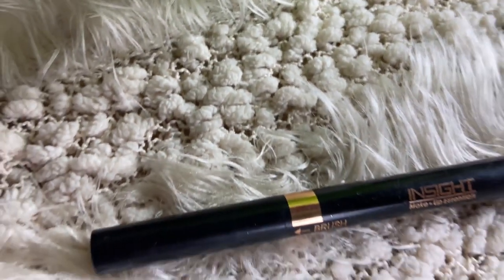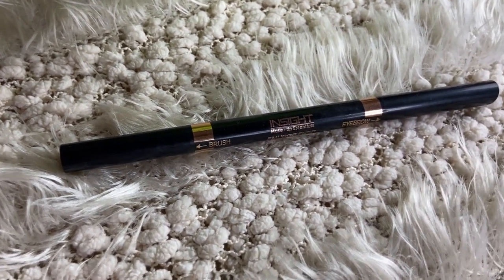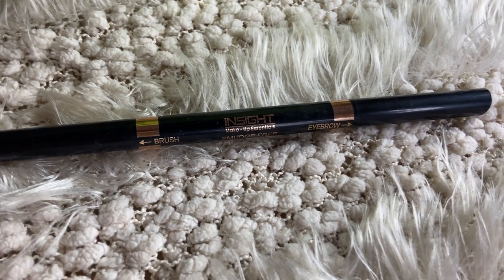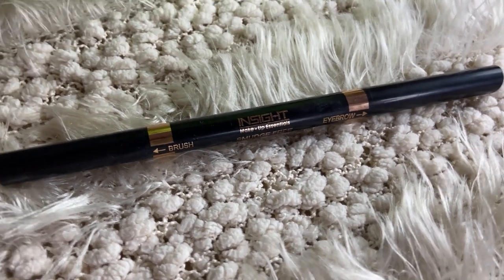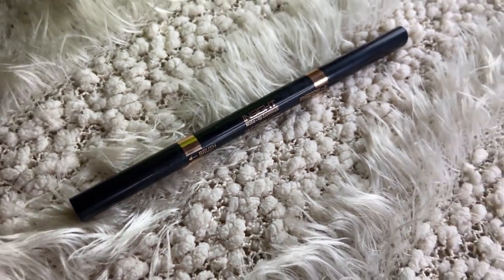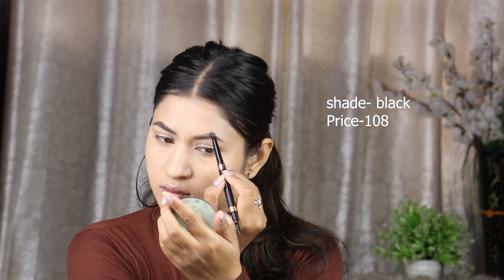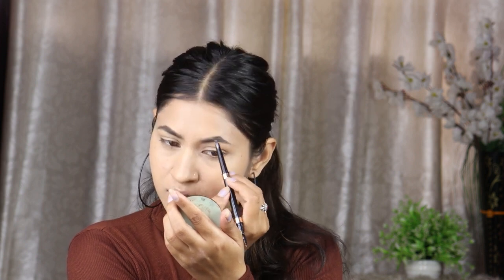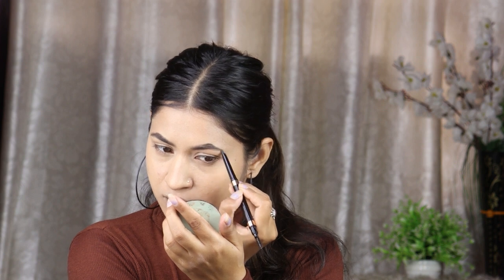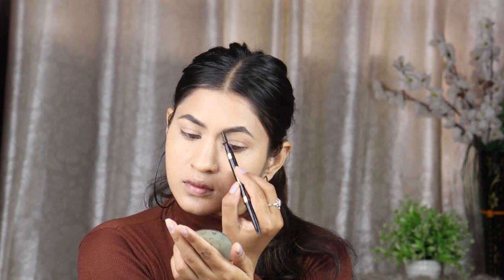Now I will fill in the eyebrows. I will use Inside Cosmetics Kiss Much Free eyebrow pencil in shade black. Even though the shade is black, I apply it in a very small amount so the eyebrows won't look too dark. After filling the eyebrows, I will comb them so there are no harsh lines and the result looks very natural.